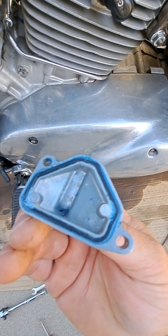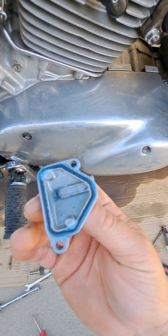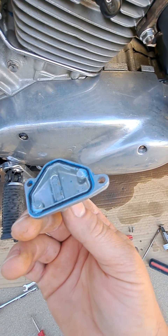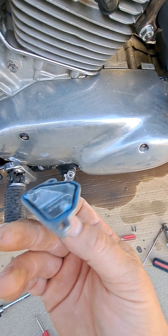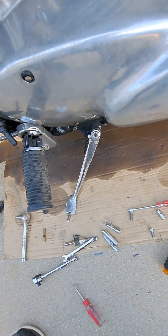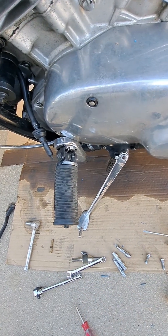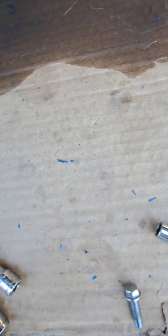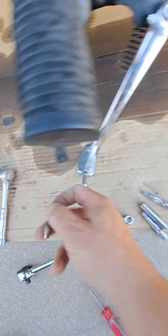I removed those and dropped the bowl — look at this crap! See all that Permatex? That is the problem. Whatever dumbass had this bike and rebuilt it before me, he gooped the heck out of this carburetor with Permatex. I already emptied it out on the cardboard, but you can see all those little flakes that were in the bottom of the bowl of my carburetor.